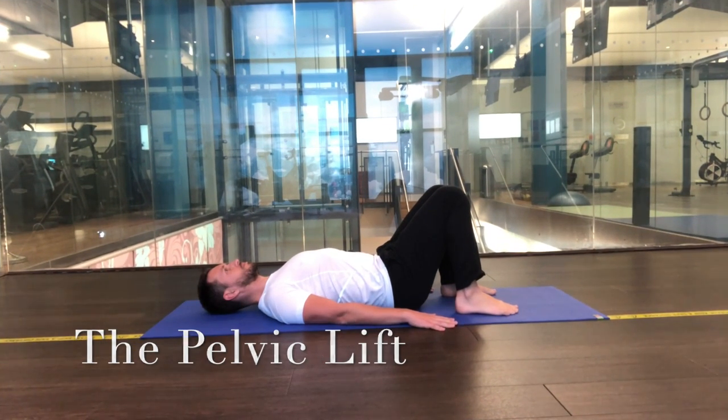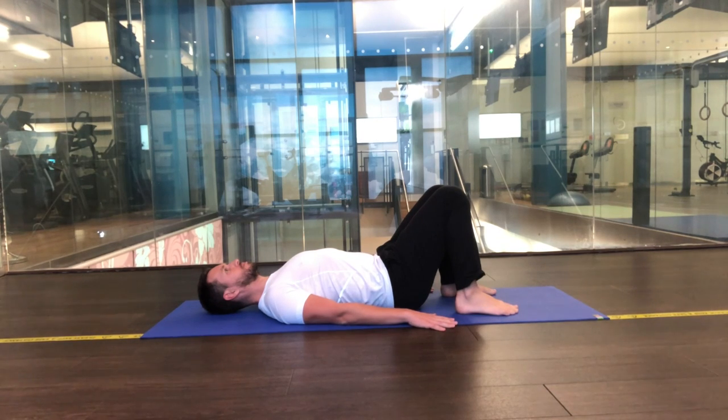So let's start lying on the back. Feet and knees hip width apart. Fingertips are roughly touching the heels. There's a hand's worth of a gap between the lower back and the floor.